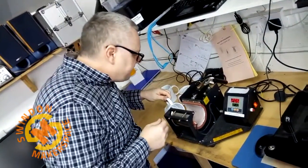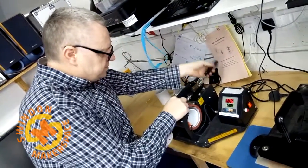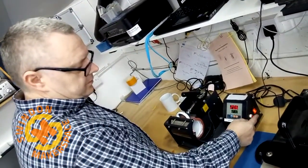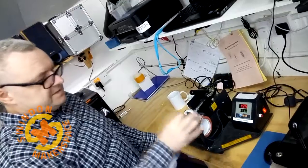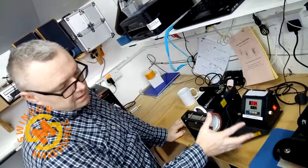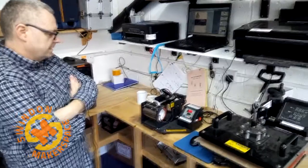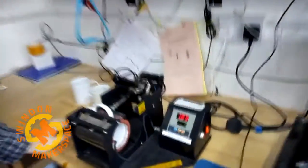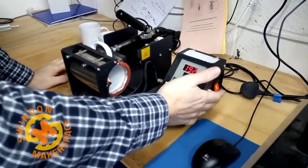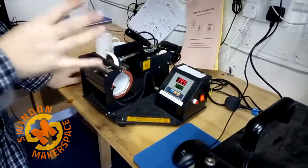Now we're ready to put the mug in — very carefully. Try not to get the handle jammed. We're in, and we'll press start. Sometimes if the mugs are particularly cold, we want to cook them just a little bit longer than the two minutes. It's coming down to zero. Because it's particularly cold in here today, when it goes off I'm just going to press the button and leave it in there for another five or ten seconds — it really won't hurt.